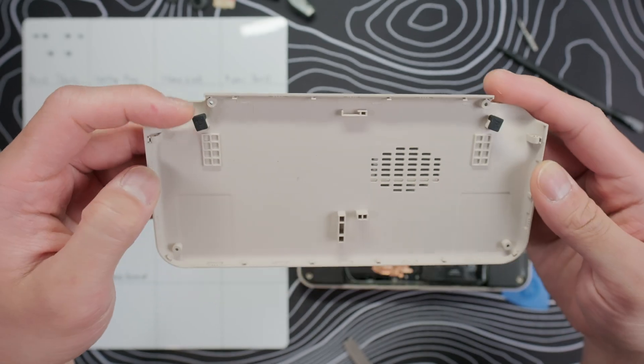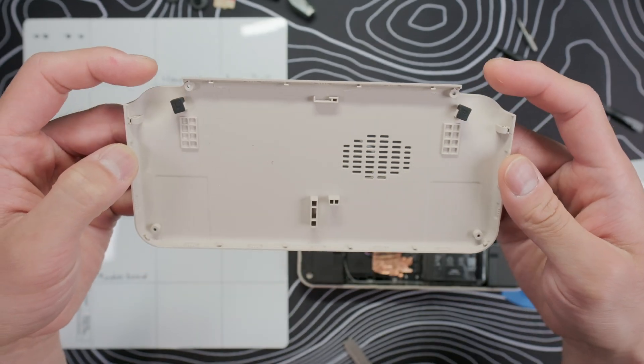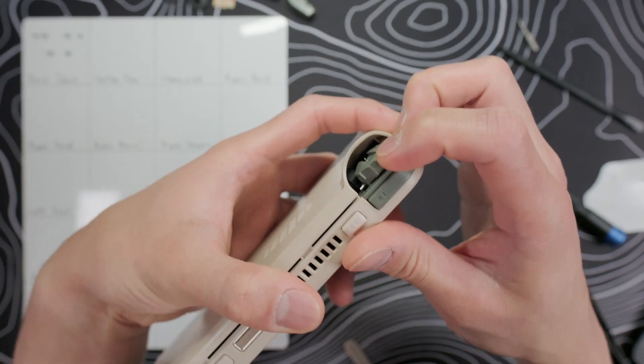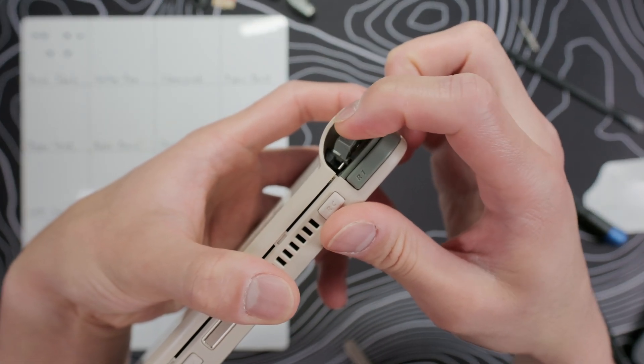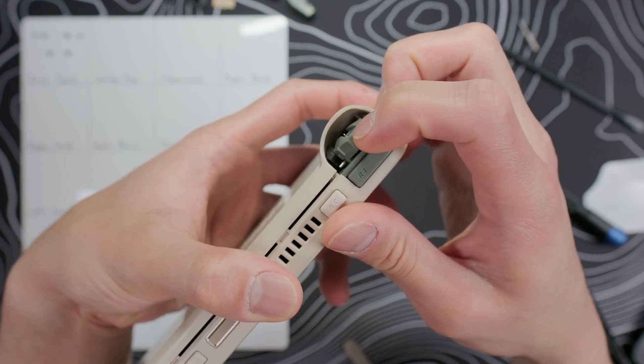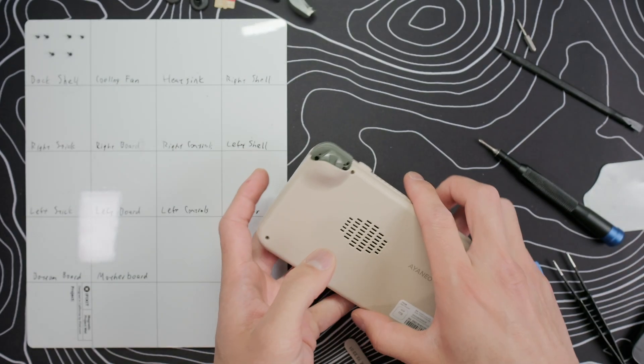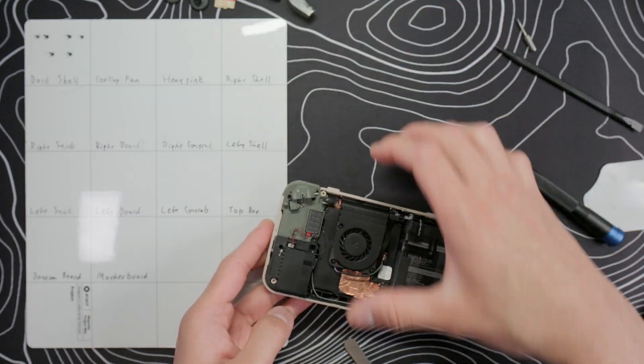Once all the screws are out, use a guitar pick and run it around the edge of the shell to loosen the clips. There isn't anything attached to the shell, so you can just pull it straight off. The first thing we notice about the shell is these little rubber bits near the top on each side — these are trigger stops that dampen the noise when pulling the trigger all the way. I'm glad to see Ayanio using these on the Ace.